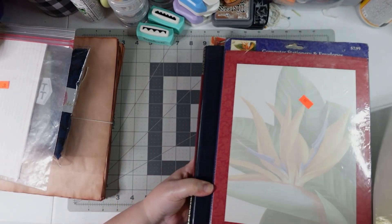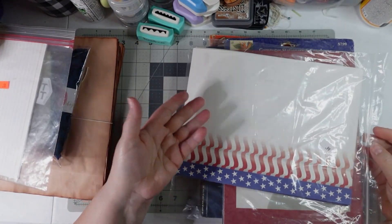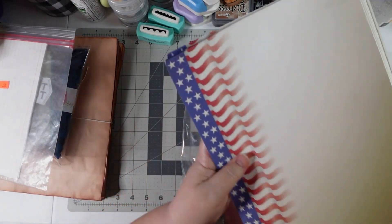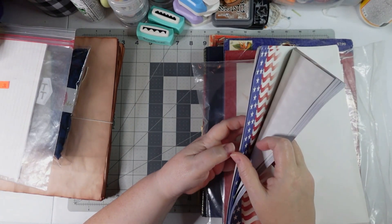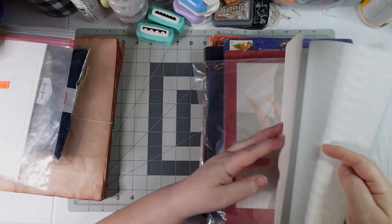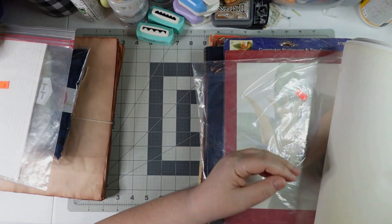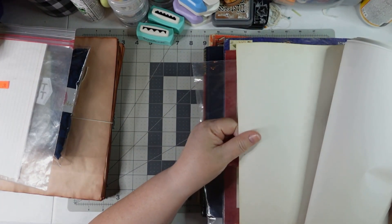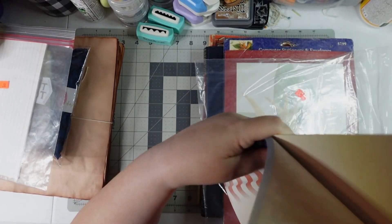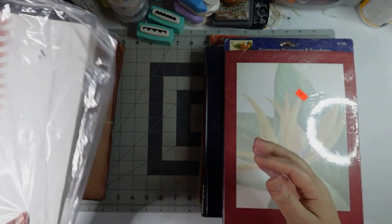Nine cents for this pack of computer stationery — you know, the kind we used to print and send back in the day. I knew they weren't all the same print but I didn't open the pack in the store. Some blank paper — I'll take it! One is a little thicker, and very patriotic. Maybe I'll share some with y'all if I ever make up some packs, because I've got things I'm willing to share.